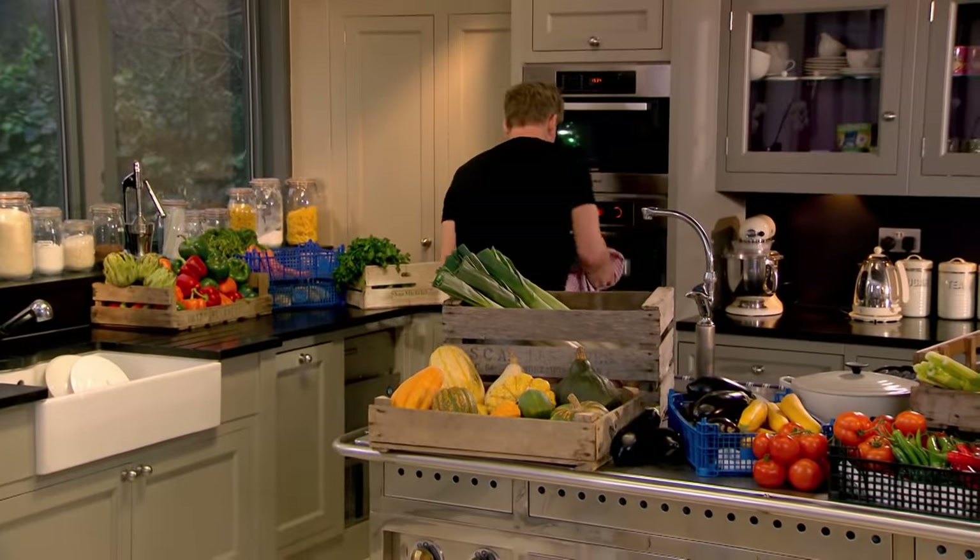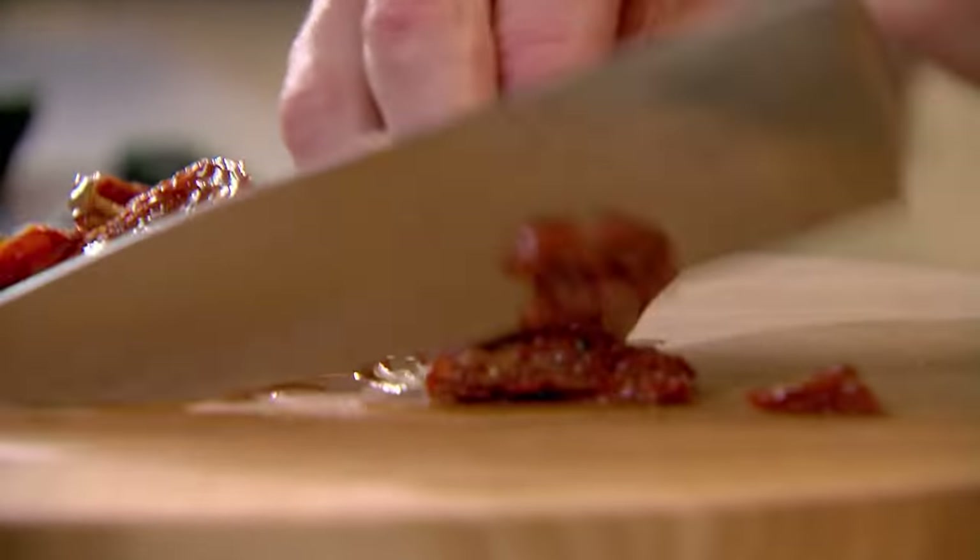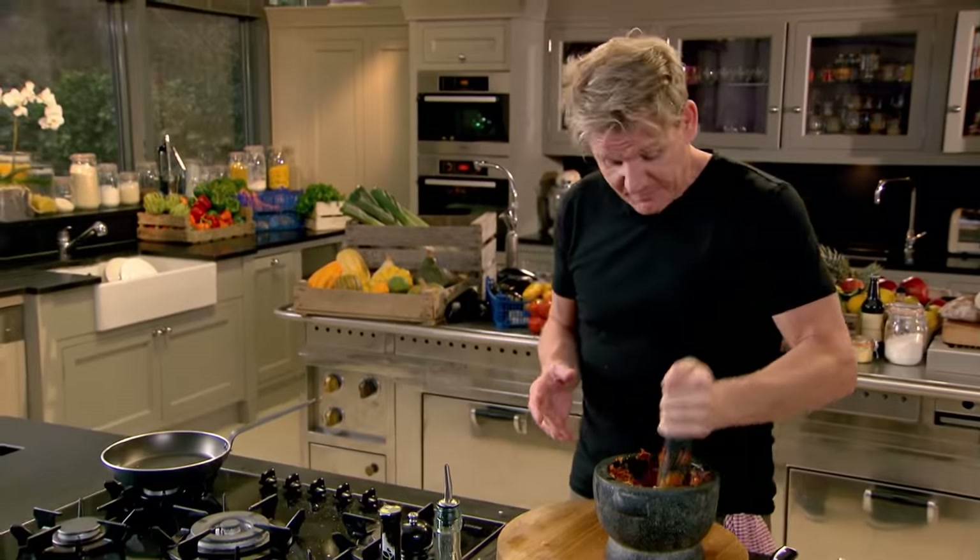Into the oven, 20 to 25 minutes at 180 degrees. To make my soup even more irresistible, I'm going to make a punchy sun-dried tomato pesto to drizzle over the top. I'm making this in a pestle and mortar because you feel so much more in control and you're not depending on a blade whizzing around at a thousand miles an hour.